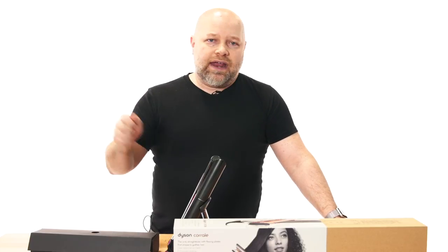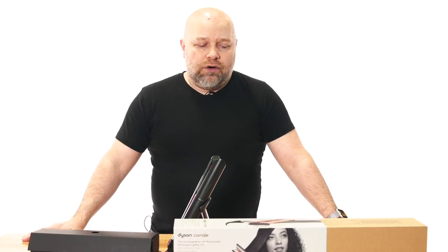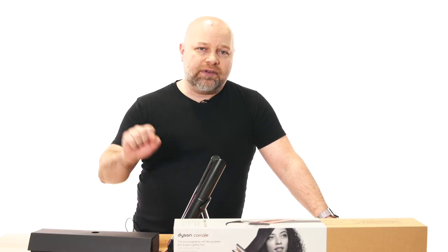I use the Dyson blow dryer, the Airwrap — I have all of the Dyson tools. I have stuff at my house. I'm a big Dyson fan; I've purchased everything, to be honest with you. I'm excited to talk about this because as a professional stylist I've used many straighteners over the years, and the big trend is always ceramic plates and new technology coming out every year.